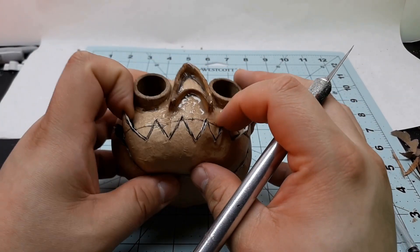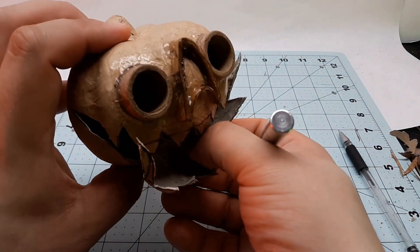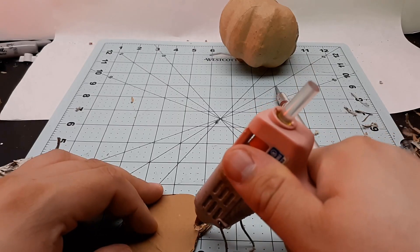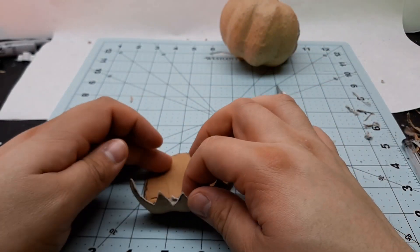I cut out the bottom jaw and then cut out a piece of chipboard — you know, the kind that you find at the back of a legal pad — and that will serve as a flat base to hot glue the two pieces of pumpkin back together.